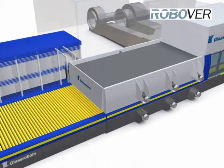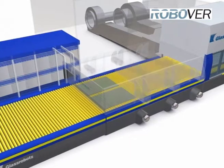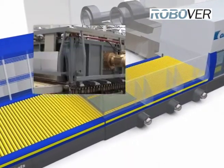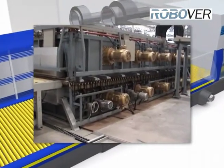The new, original and most advanced part in the RoboTemp is the patented full convection heating system in the furnace section. With this, it is possible to achieve flat, distortion-free glass that is also easy to laminate.